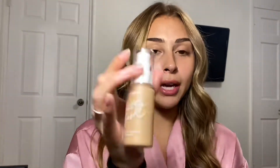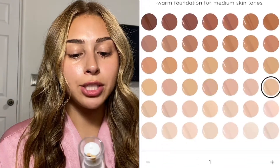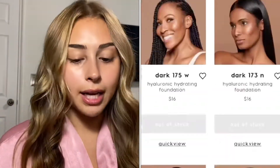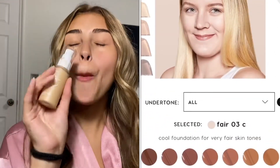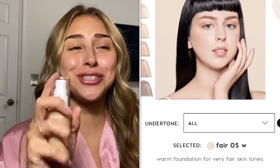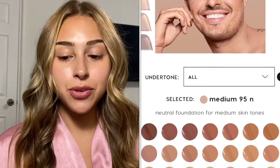I had to wait another two weeks for the foundation to finally arrive, and it got here yesterday. I'm going to open it up for you — I swatched a little bit on my hand but haven't tried it on my face yet. The bottle is called Pretty Fresh Hyaluronic Hydrating Foundation, and I got the shade Medium 80W. The claims say it's a hydrating foundation with skin-perfecting medium buildable coverage for natural, healthy-looking skin.